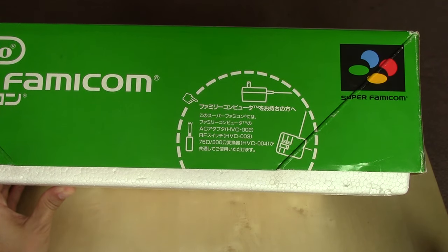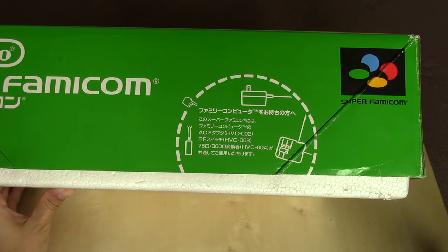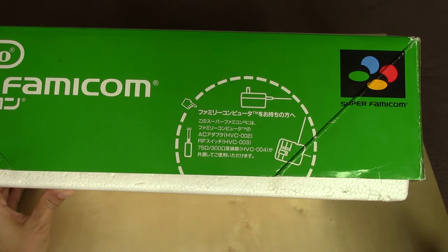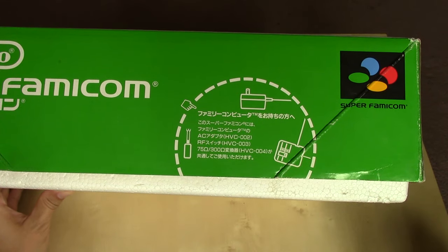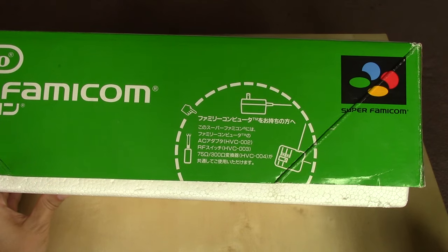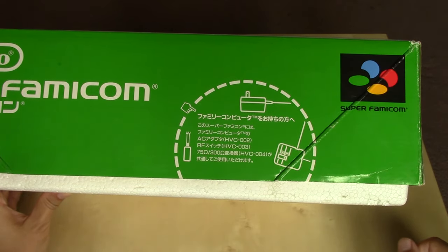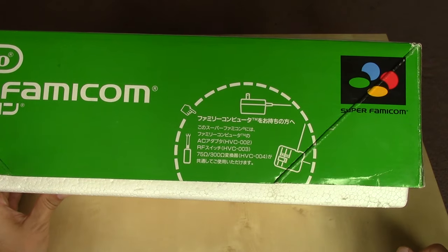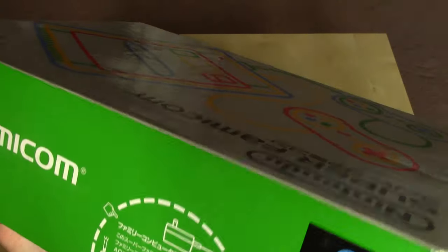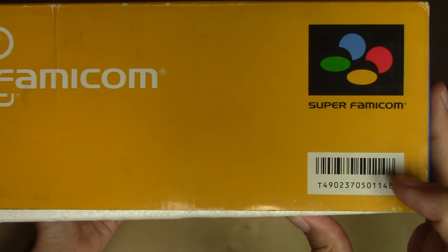The reasoning was that a lot of consumers would have already had a Famicom, and Nintendo made a concerted effort, at least in Japan, to make the AC adapter and the RF switch backwards compatible with the new hardware. So if you already had a Famicom, no need to go out and buy these. But if the Super Famicom was your first video game system, you needed to get them. Turning it over to the final short side, you can probably guess the color — yellow, along with the barcode.